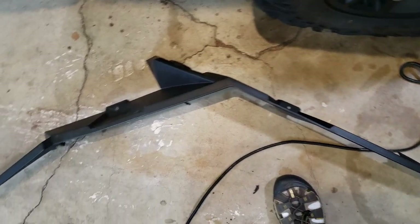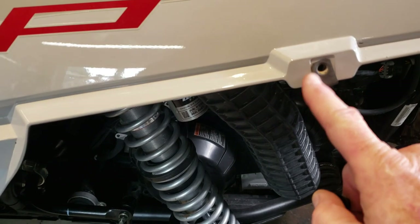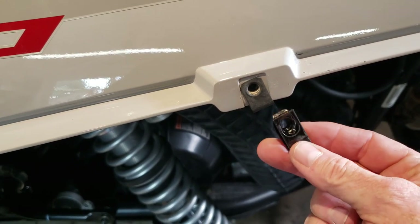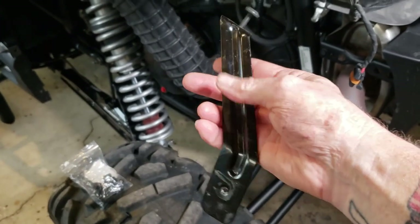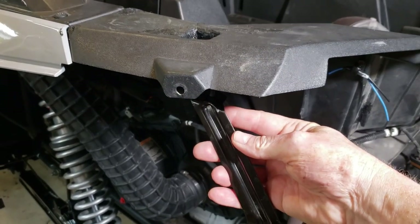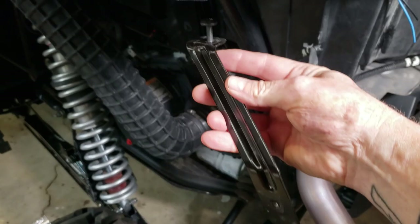Now it's time for the black fender splash guard. I didn't lose any of these metal threaded tabs, but if you do, get yourself a replacement pack. There's also a fender support brace that has its own screw, and that's going to go up under here to help hold the rear fascia steady.